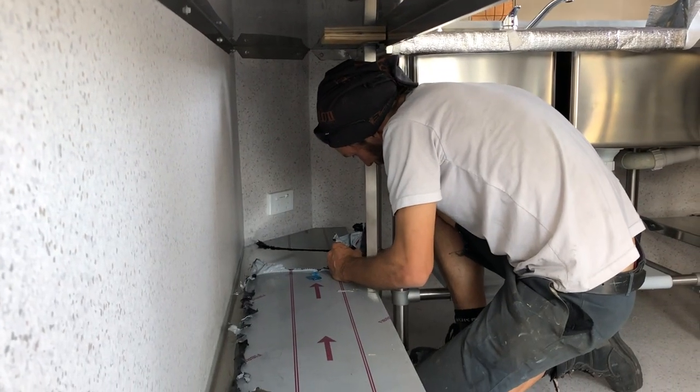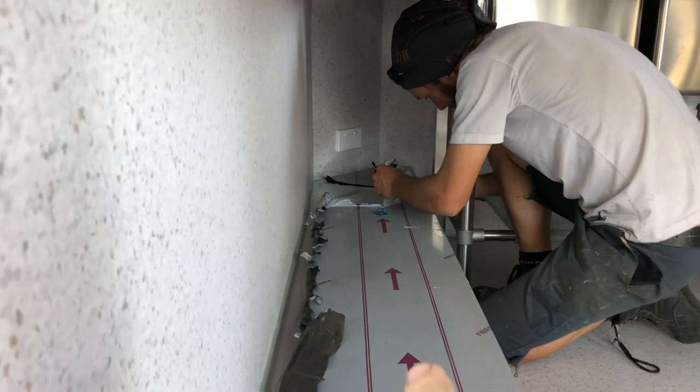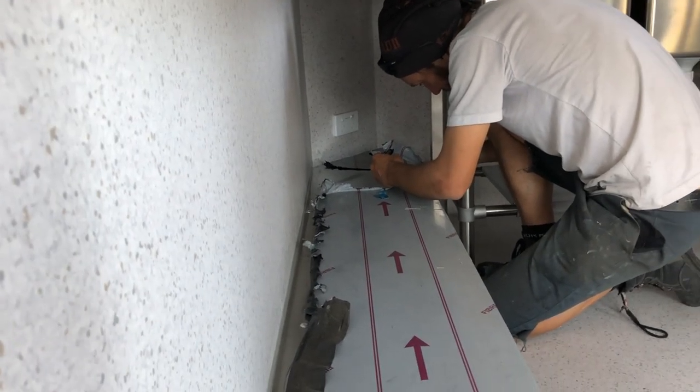One of the final jobs we have to do is removing all the stainless steel protective covers — this stuff here. It simply peels off.